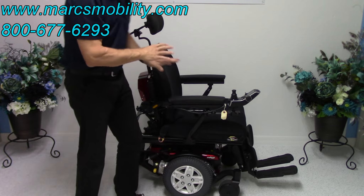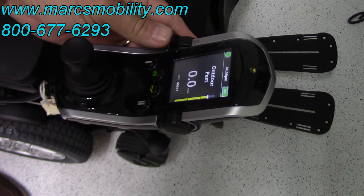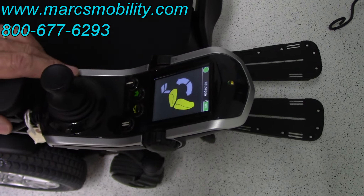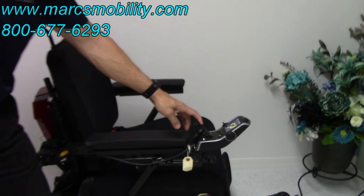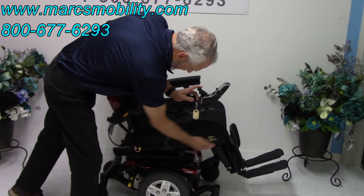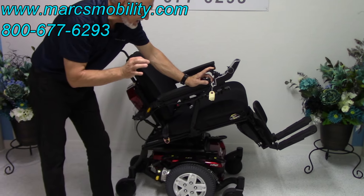All the functions on the chair — the tilt, the recline, and the legs — are worked through the joystick. If you keep pushing the left knob forward, it'll change modes. Right now with the yellow back and yellow bottom, that would be the electric tilt. If I push the joystick back, you can see the tilt going back. The tilt is just the base frame going back, taking the leg and the back together. That's called the electric tilt.